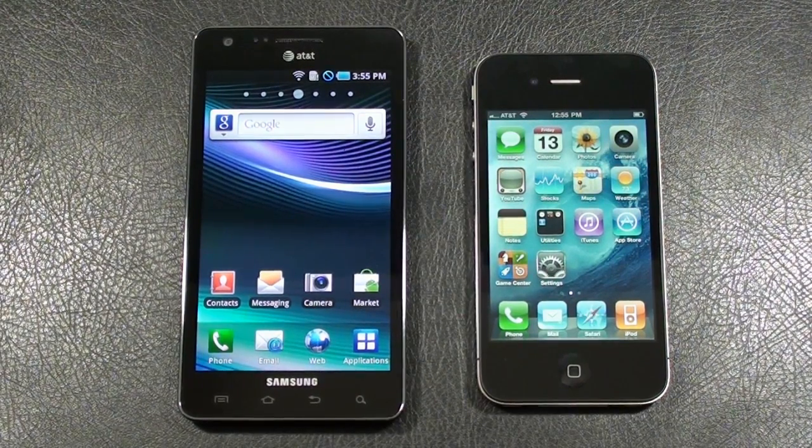Hey everybody, it's Craig with Smartphone Envy. We've got a little AT&T face-off for you today between the Samsung Infuse 4G, which is being released this Sunday, May 15th, up against the old faithful Apple iPhone 4. Don't forget to stop by SmartphoneEnvy.com, check out my winner in today's face-off, along with a written review, photos and videos taken from both of today's contestants. If you're watching this on YouTube, simply click on the link in the description.